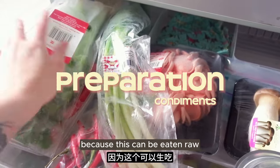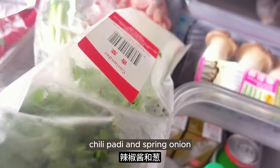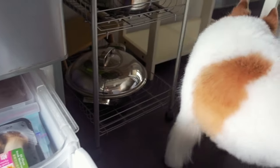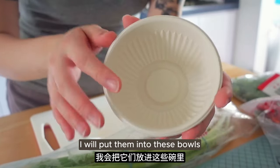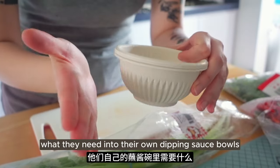We are going to start by cutting up the condiments first so there's no contamination, because these can be eaten raw. So there's coriander, chilli padi, and spring onion. I'll take all these three out. After I cut them up I will put them into these bowls so later people will just scoop what they need into their own dipping sauce bowls.